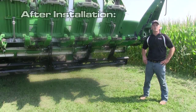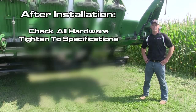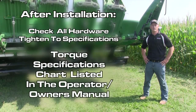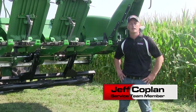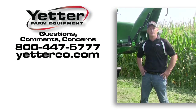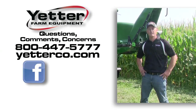Now that the Devastator kit has been installed, please go through and check all the hardware and tighten it to torque specification. You can find the torque specification chart in your Operator Owner's Manual. On behalf of Theetter Farm Equipment, thank you for watching this video. If you have any questions, comments, or concerns, please call 800-447-5777 or you can add us on Facebook.